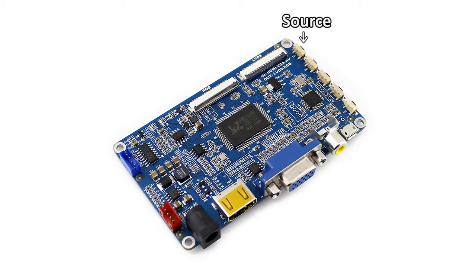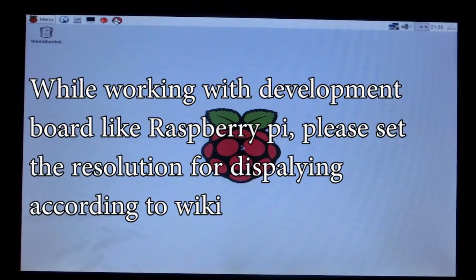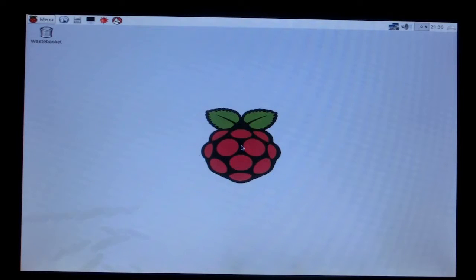Press the source key to switch the mode. Then use the right key and left key to choose the exact HDMI input, and finally press the menu key to confirm the choice. Wait for a moment and you can see the LCD enter the desktop. If the LCD is connected to a PC, you don't need to set the resolution, but if it is used with a development board, you need to set the resolution of the LCD for proper display.